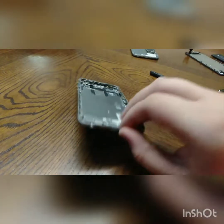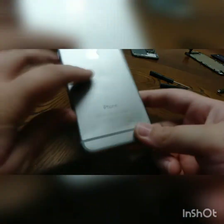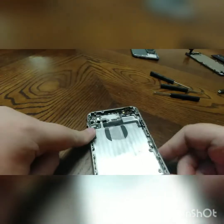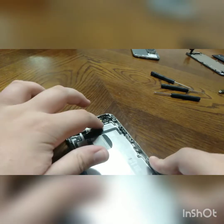So guys here I have an OEM housing. It's a bit beaten up but it has its camera lens and it has a couple of dints. It's got the power button and the volume button flex and the flashlight and stuff.